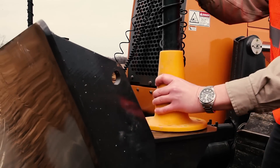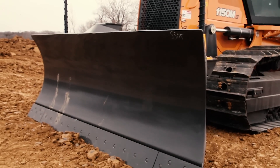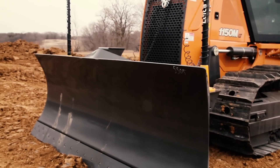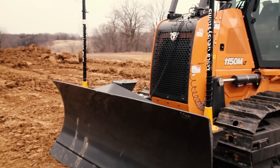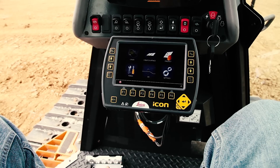It makes it quick and easy for the dealer to stock machines that can work on many different systems. It also makes it easy for the owner-operator to purchase a dozer with peace of mind that even during resale they could potentially outfit whichever system they want.